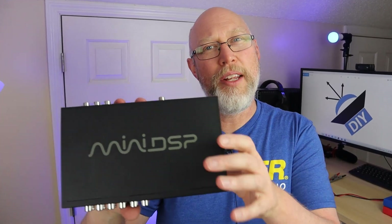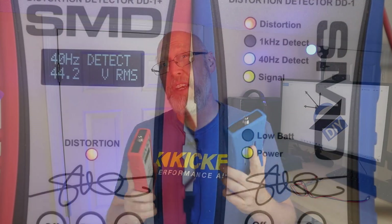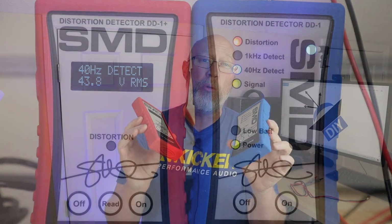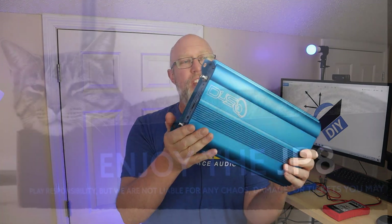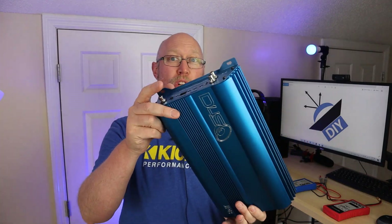This is a Mini DSP 8x12 — I'll give you a link to it in the description if you want to check it out. What I'm going to do right now is hook both of these up to an amplifier so that you can see if there's any performance difference between the two devices. For this demonstration, I'm going to be using one of these JPA amplifiers — again, I'll give you a link to it in the description.